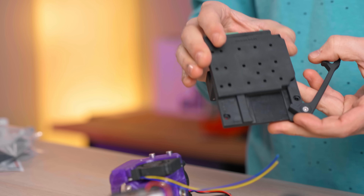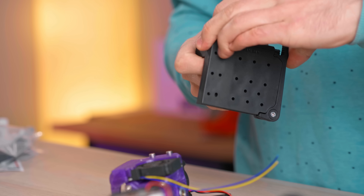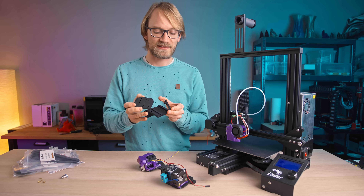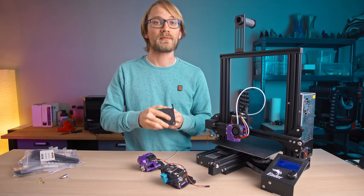They slide together with a dovetail, and then it's this lever that locks it all in place. The sliding action actually kind of reminds me of game cartridges, just that when these are in place, they're a lot more solid.